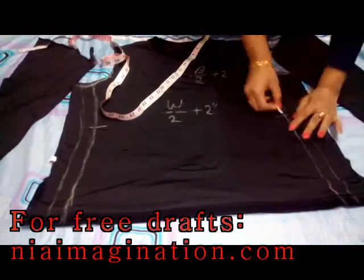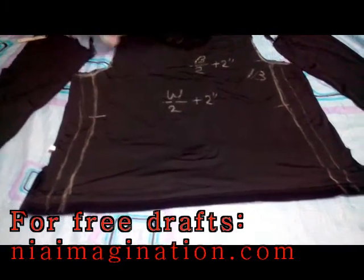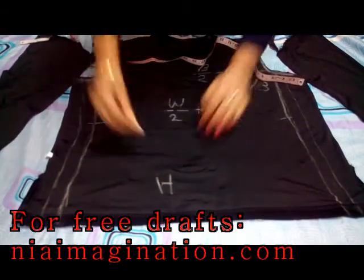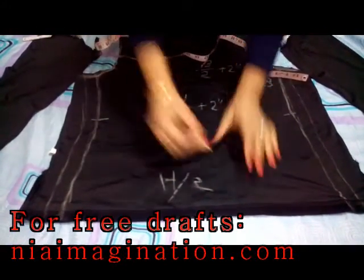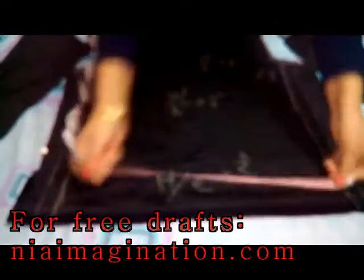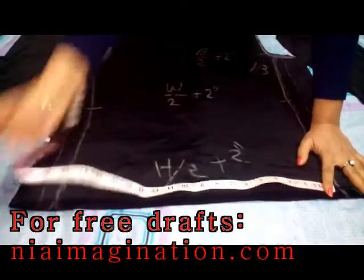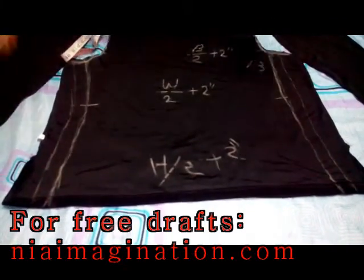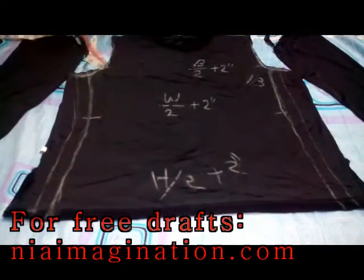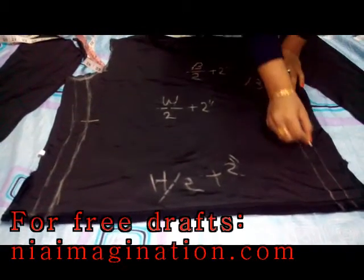Join the bust to waist. For the bottom, measure the total required hip width divided by two plus two inches — I have measured and marked here. As ready-made tops are stretchable, you can take your bust line plus one inch more at the hip. After joining these lines, keep one inch of margin on the outer side for cutting.